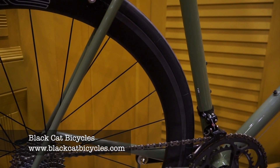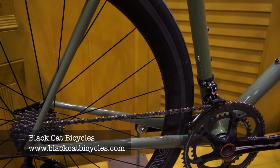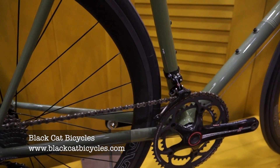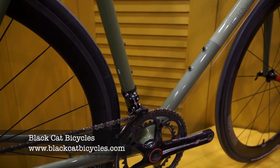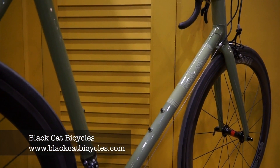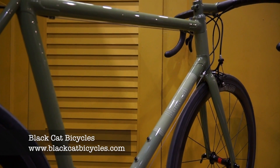For our viewing audience, tell us what something like this would cost from Black Cat. The frame is $3,500 before paint, and then paint is a little more — it has to be wet paint instead of powder coat because you can't powder coat carbon. So probably looking at about $4,500 for the frameset: the frame, the fork, the seat post, and the seat post topper — and potentially a stem.